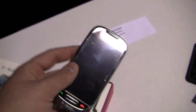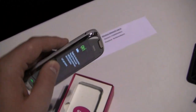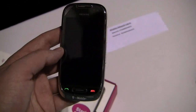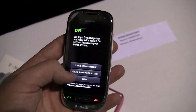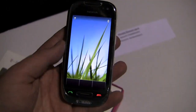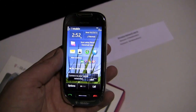It is running Symbian 3, which is what we saw at Nokia World with the N8, the C7, the C6, and the E7. It says 'Thanks for choosing Nokia, let's get started' — I'll skip account creation for now just so you can get an idea of what it looks like.